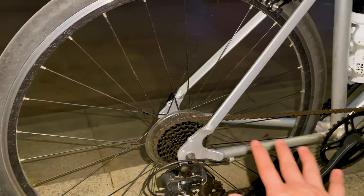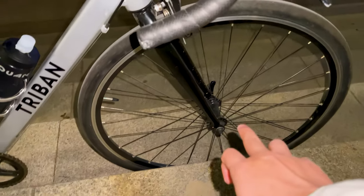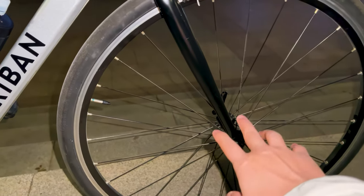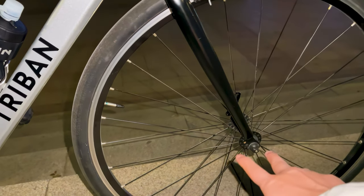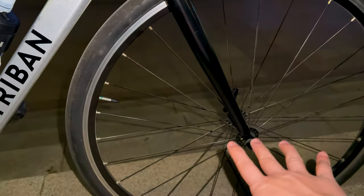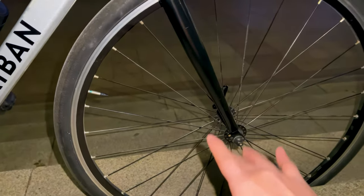Even on rough city streets, the Tribe NRC 100's geometry allows for stable and predictable handling, making it suitable for a wide range of cyclists. The slightly taller head tube and longer wheelbase contribute to a more comfortable and stable ride, especially when compared to racier road bikes.